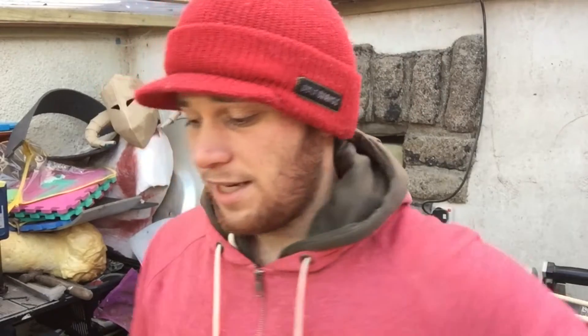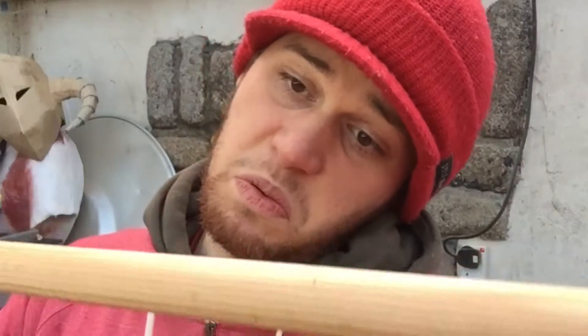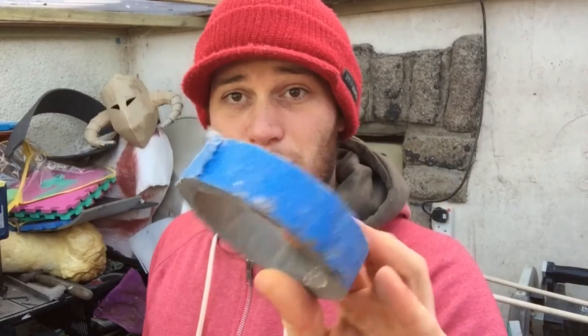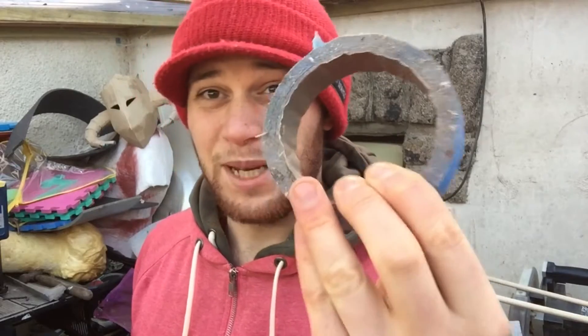Hey guys, today I'm going to show you how to make a wooden lightsaber without using a lathe. For materials we're going to need a bit of wooden dowling — this is 21 millimeter wooden dowling — also going to need a variety of scrap wood in different thicknesses, and some blue masking tape. I don't know what this stuff is made of but it's brilliant, way better than normal masking tape.